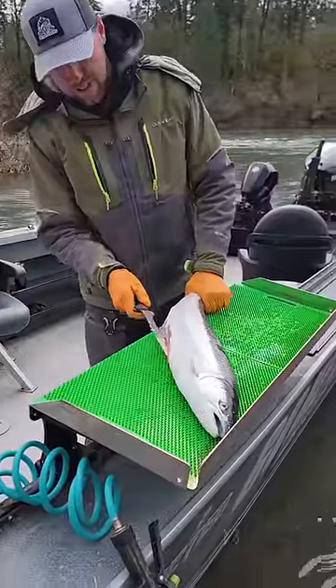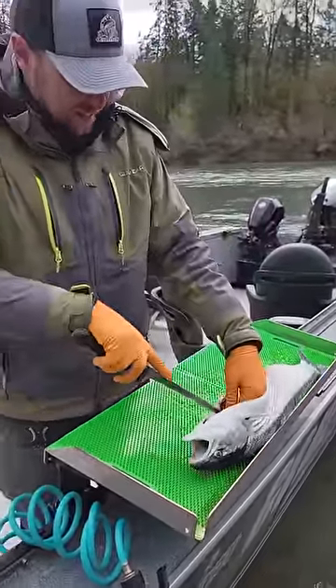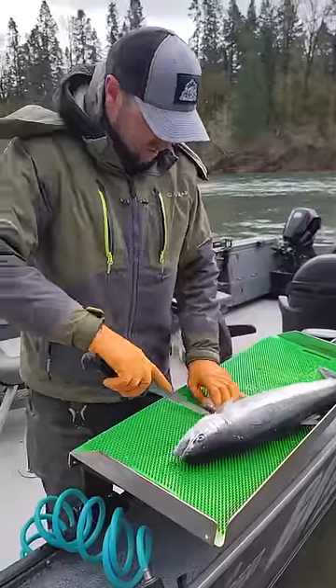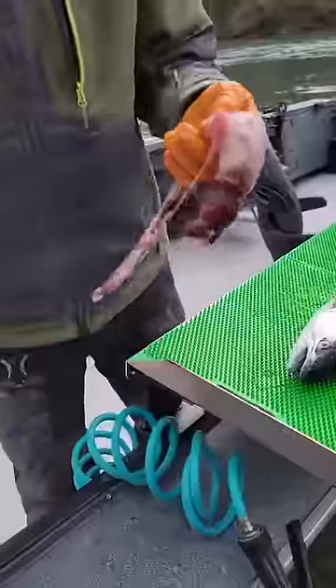First, I'm going to remove the fins, then I'm going to remove the guts, like so. We've got such a fresh steelhead here. This is our first summer steelhead of the year. It's got actually no eggs in it. Pretty crazy.